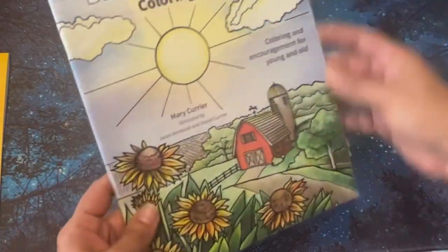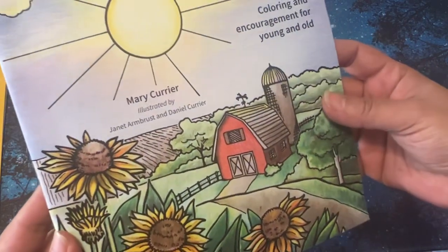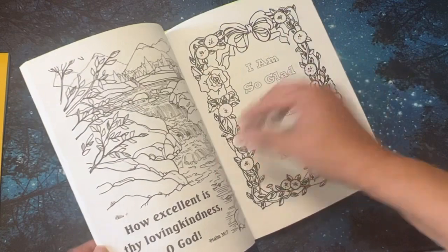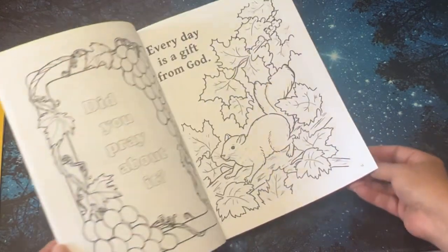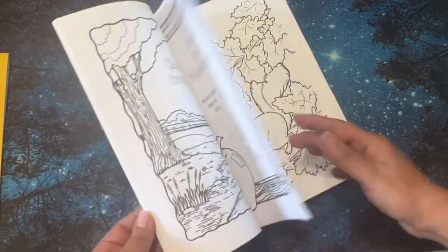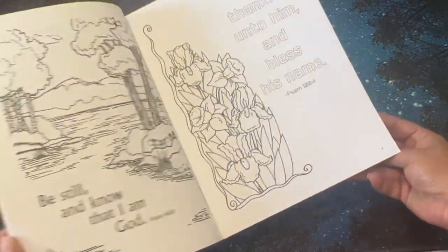I also got a Bible Inspirations Coloring Book at the same booth — there's the illustrator. This one has words but it has some scenes as well. I just thought it was something simple for me to try. The only thing is they're double-sided, but I thought it was pretty.